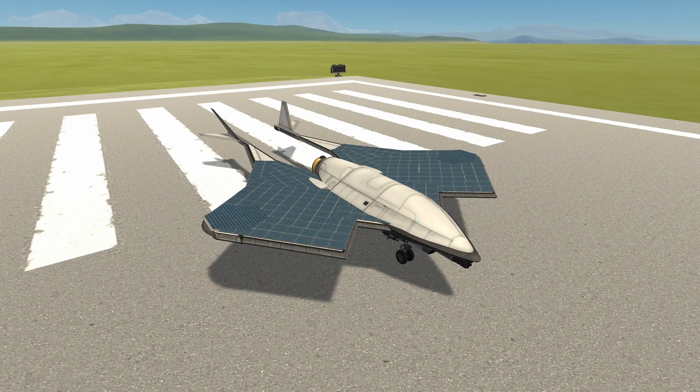Hello everybody, Smith here, welcome back to some more BD Armory. Today we are taking a look at entirely electric fighters, all inspired by this — the Marianna Solar by X-Marshall.